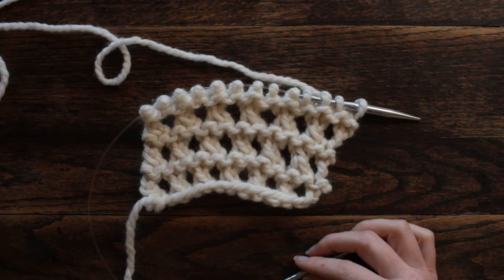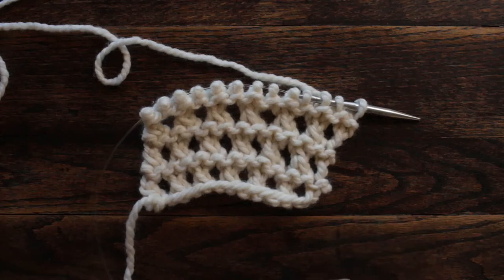Hi there, this is Jennifer with Brougham Fields, and today is day 40 of our 100 Days of Knit Stitches. Today's stitch is called the Open Honeycomb Stitch.